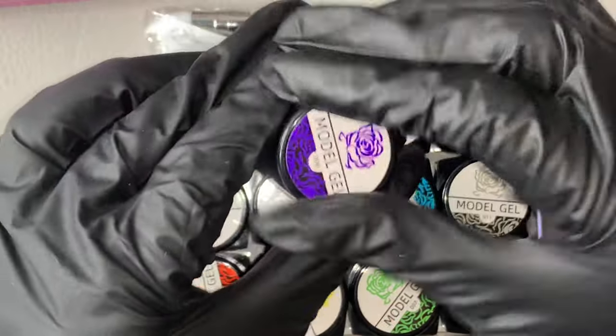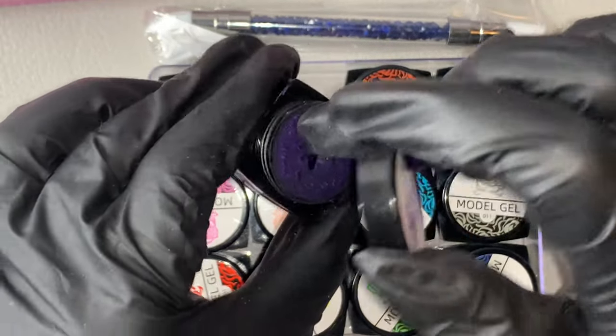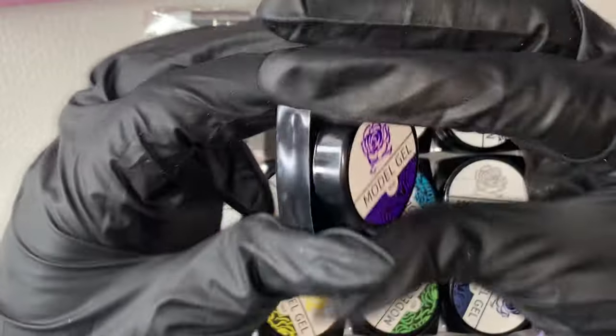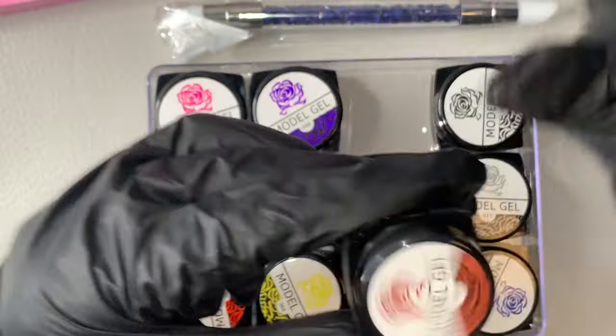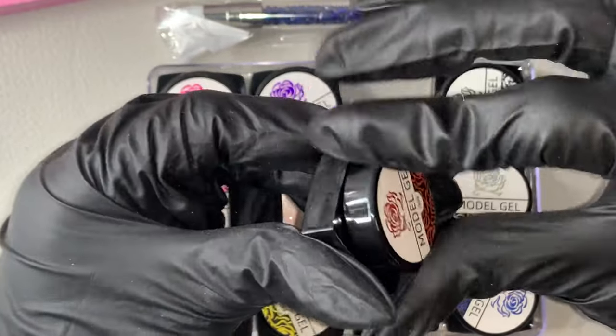My birthday was March 9th and I wanted to do a giveaway. I was trying to figure out what type of giveaway I wanted to do and what to include. I did consider Tickle Pink scoops, as well as Daily Glitter Delights scoop, and a Nail Boxy mystery bag.